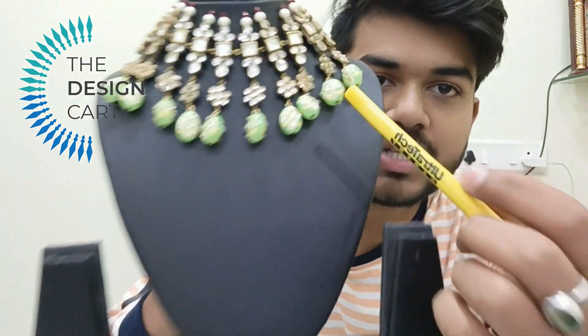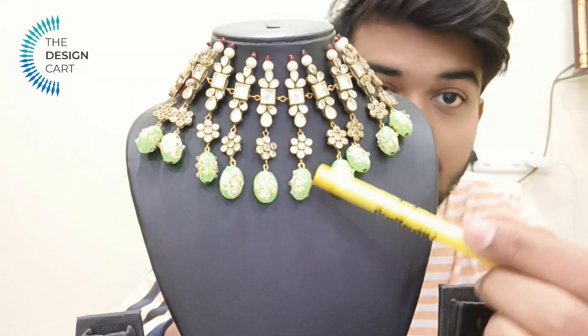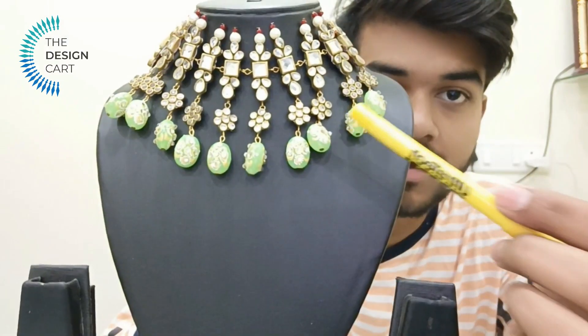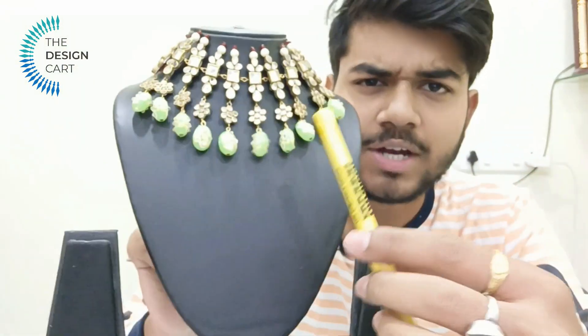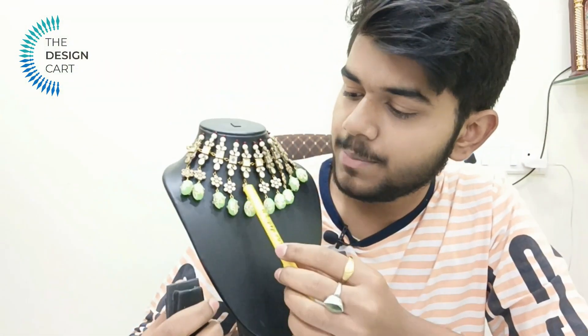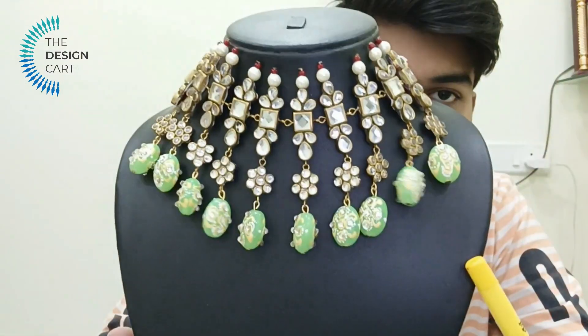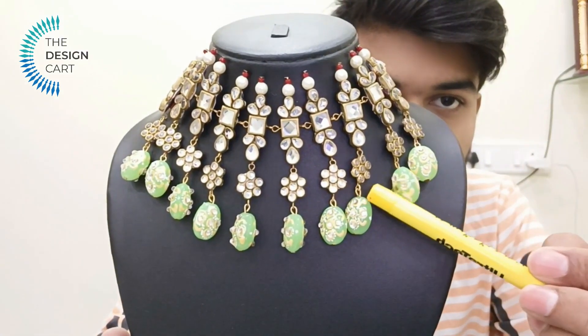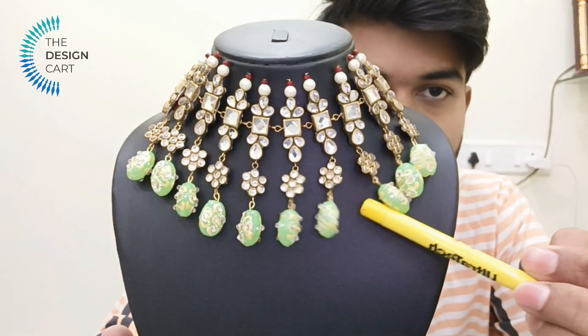If I talk about these beads, these are precious beads. They are not available in any raw material shop. Design Card is a website that is selling amazing raw materials. The pricing is very good — it is a pocket-friendly price. These beads are handcrafted; on each bead, it has Kundan and embroidery work, and the beads look beautiful.